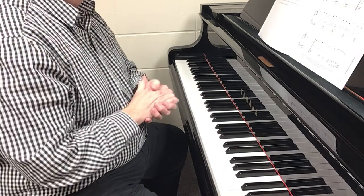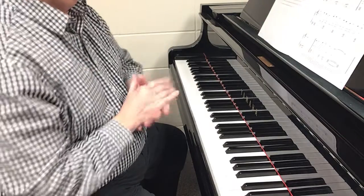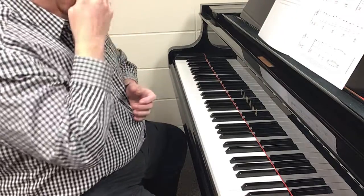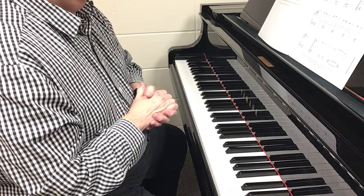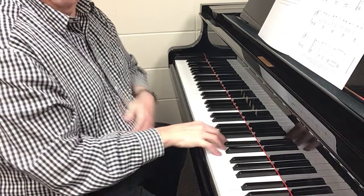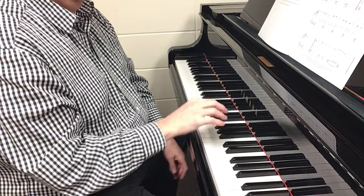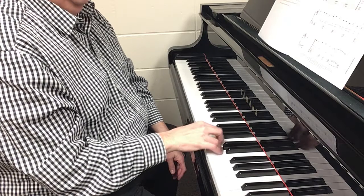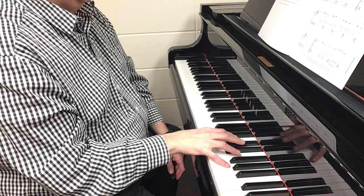I tried to show it clearly as I played. Take a look at bar 11, right on the third line there. I want to start at the repeat sign on that C with my third finger. I'll say the finger numbers as I go: three, four, one — got to jump, clear up to five for that G. Five.